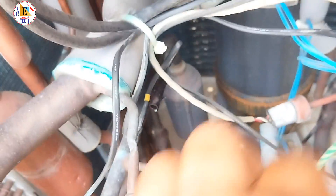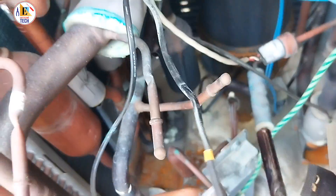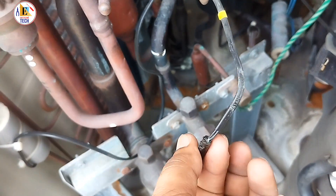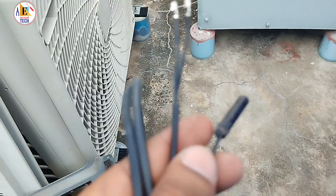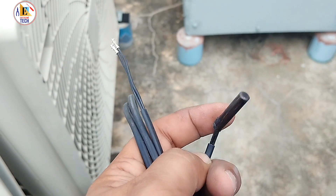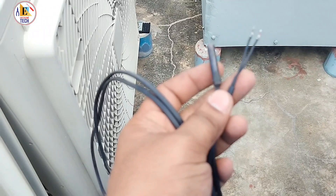This is the place where the discharge coil sensor is fixed. As you can see, it has been shorted — due to that it is showing the error J7 in the indoor unit. Due to this small sensor the system is not working. This is the faulty sensor which we have already removed, because we are going to change only the discharge sensor — the liquid line sensor.